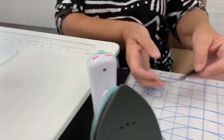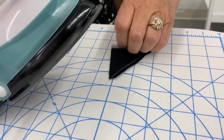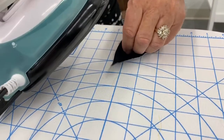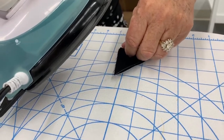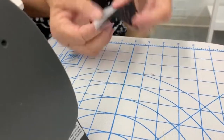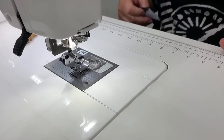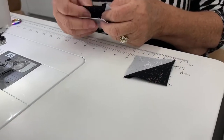Set your seam — I'll just say it's called a quarantine manicure. Okay, so now we're going to take two of these and sew them together.